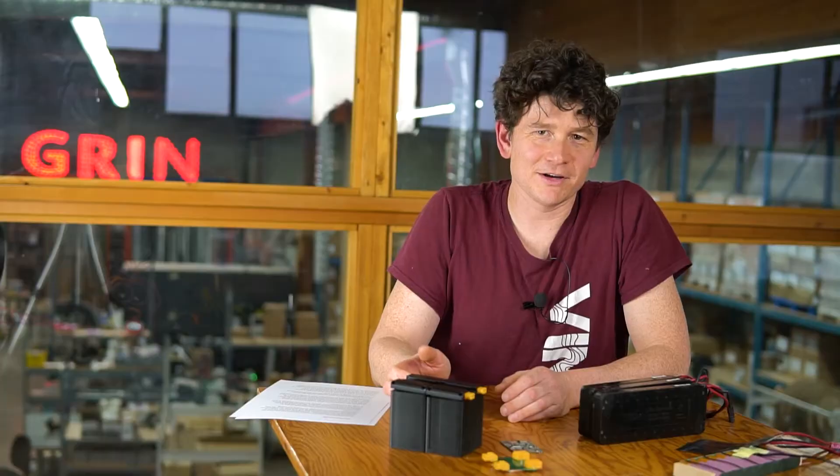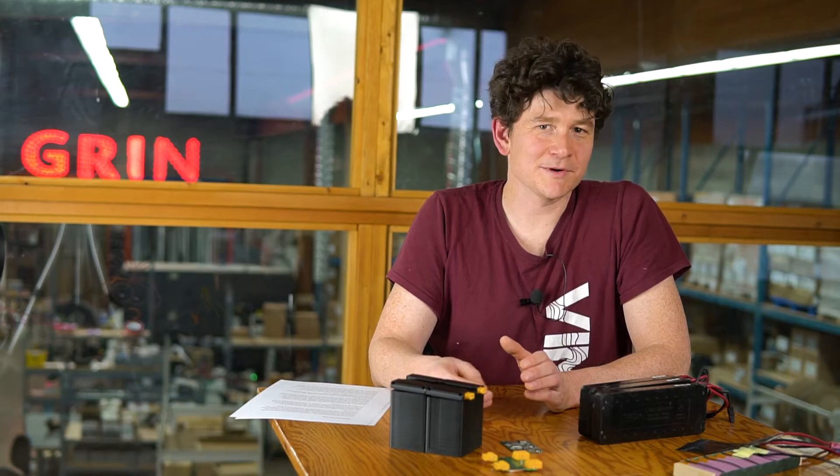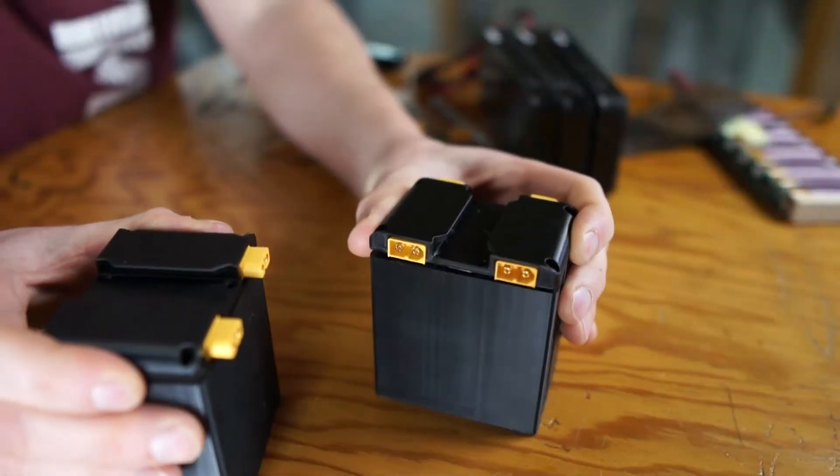A fully refined battery module like this we think will have appeal well outside of just our niche aftermarket e-bike space. There are all kinds of industries related to electric scooters, electric mobility devices, and some emerging markets in electric watercraft and even electric snowcraft, where getting batteries to the customer is a real pain point, and a module that you can stack together to build the battery you need makes a ton of sense.